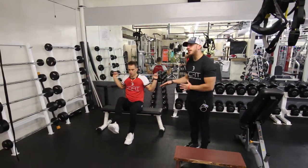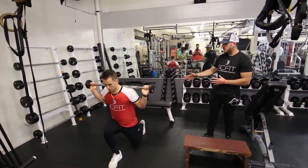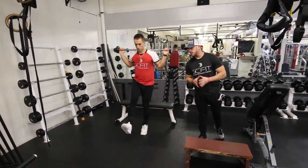Hey guys, so this is called the Barbell Single Leg Squat and Lunge. You're going to want to start off on the bench press. Go ahead and grab a weight based off of your fitness level.